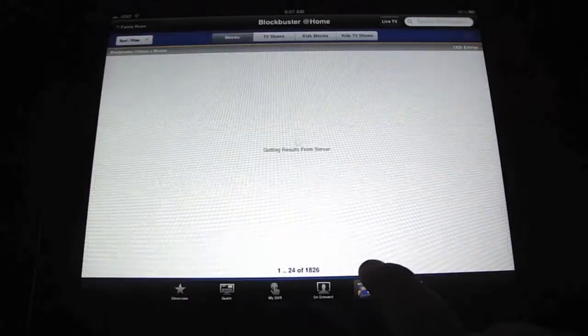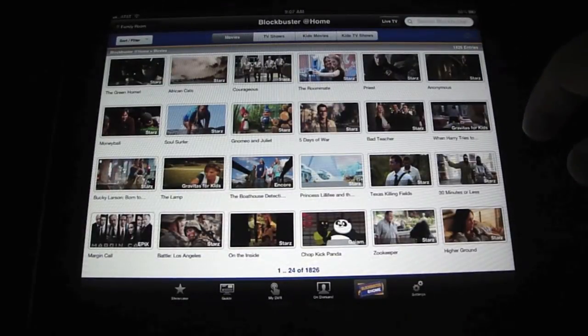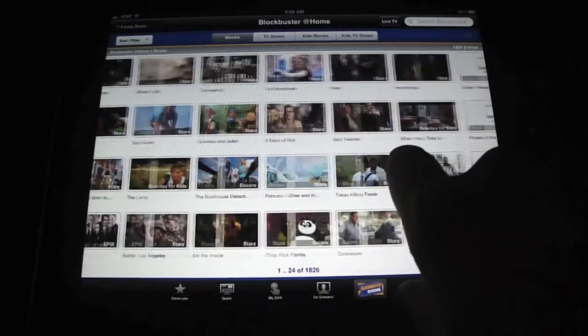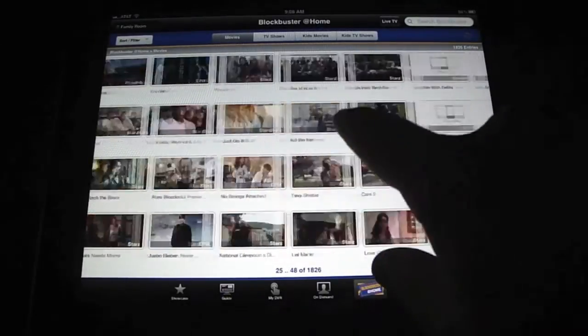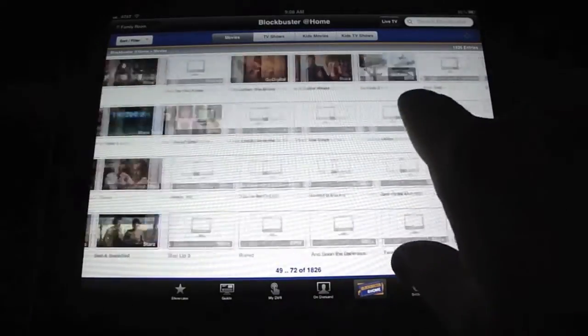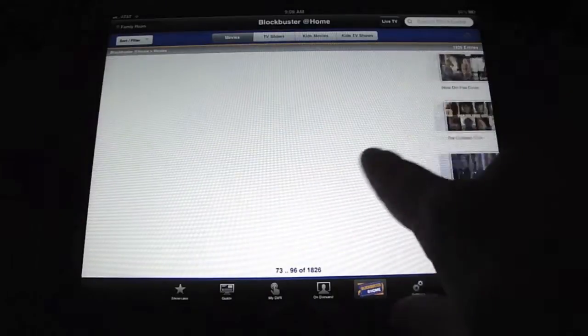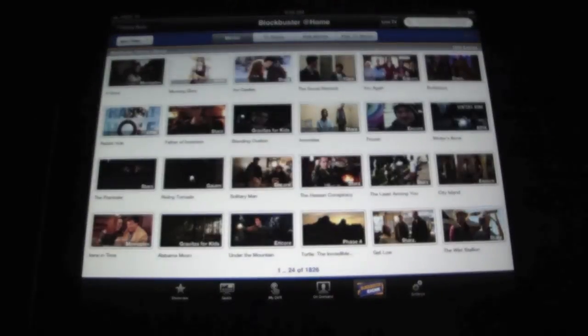And then Blockbuster at Home — you can click on that if you have that service. I believe it's $8 a month through Dish. It's got all the movies from your Blockbuster at Home, just like set up on your TV. You click them and it plays just like the live TV.